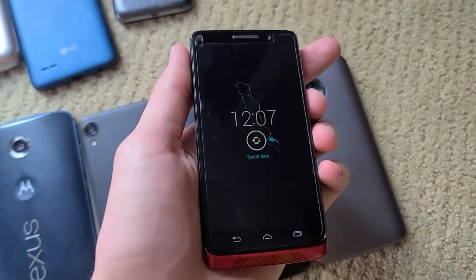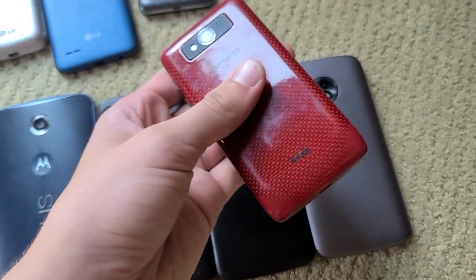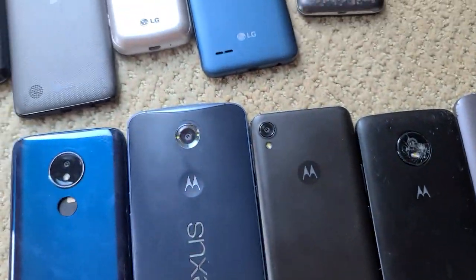I have this Droid — I forget which one it is, but it's actually really cool. Nice screen too. I like all the red on it.